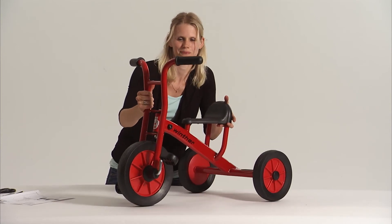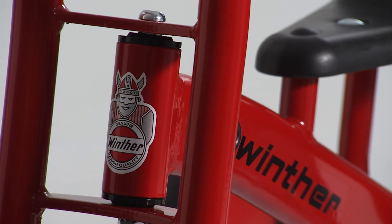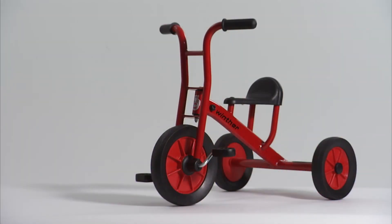Your new winter vehicle is now ready to be used and enjoyed for many years. Thank you for choosing Winter.